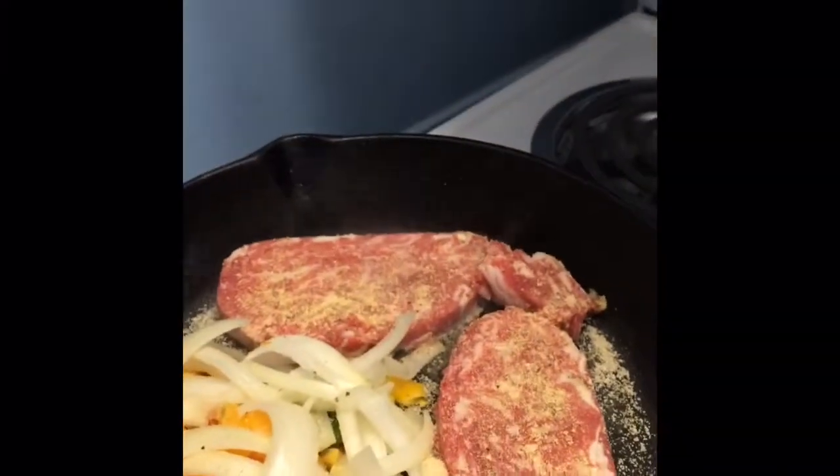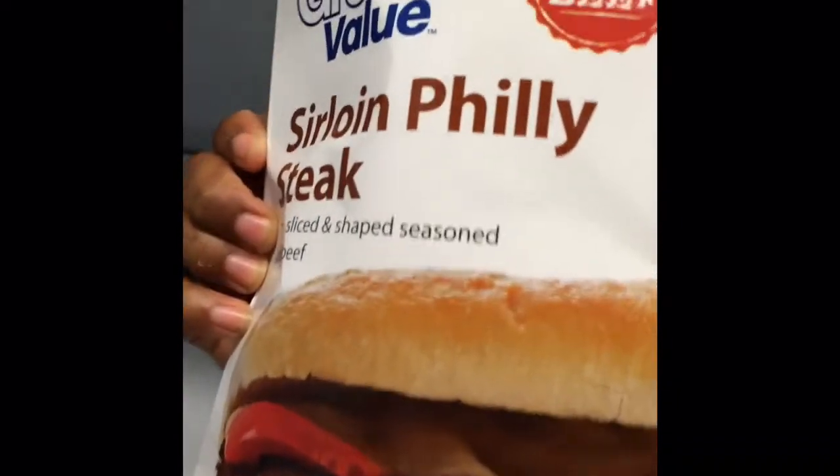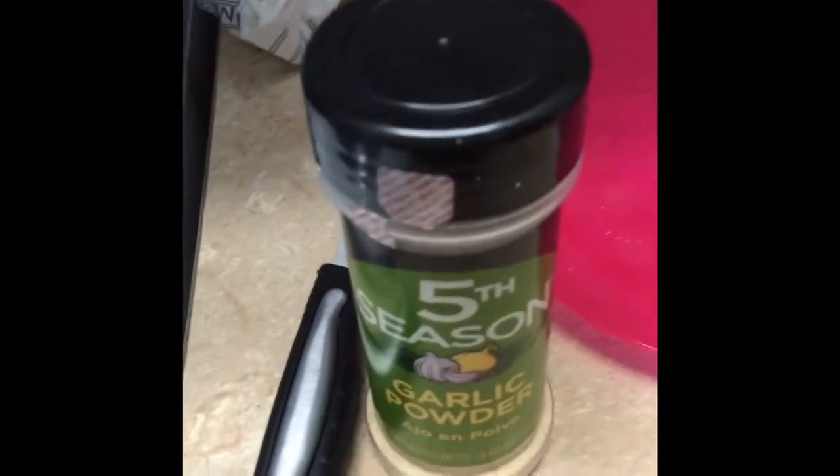Then you're going to want to put your meat inside. You're going to want to season your meat and your vegetables with adobo, and then season with garlic powder. You're going to need a tablespoon of butter.